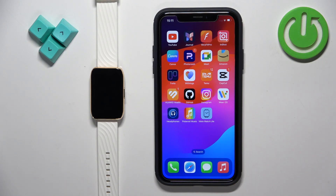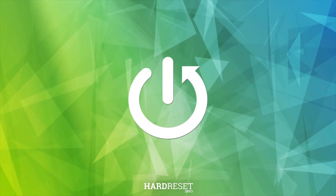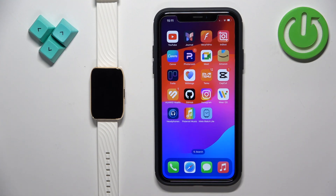Welcome. In front of me I have the Motorola Moto Watch 40, and I'm going to show you how to unpair this watch from the iPhone. First, we need to open the Moto Watch Light application on the iPhone that is paired with our watch.